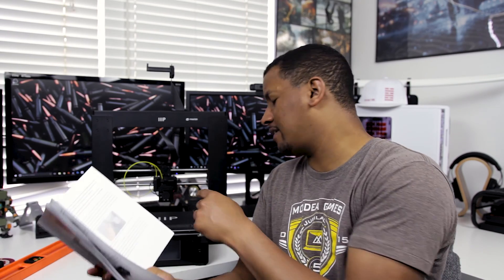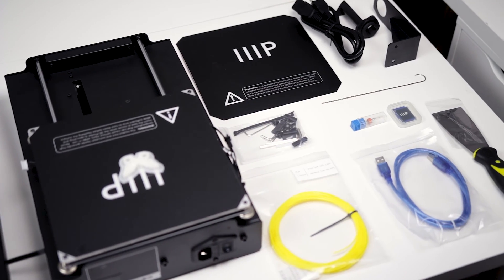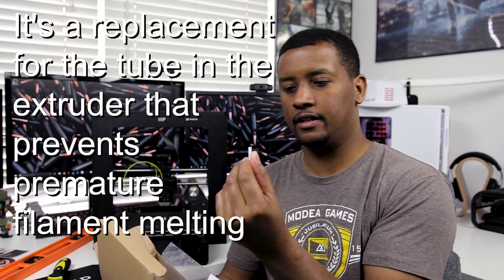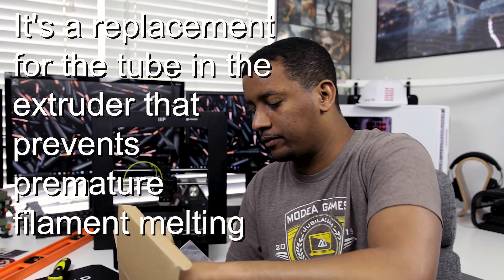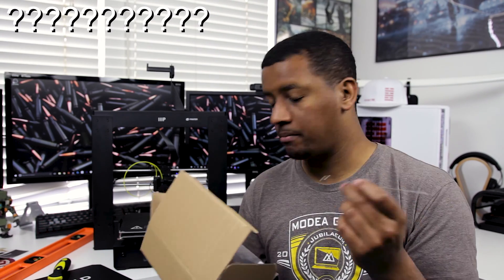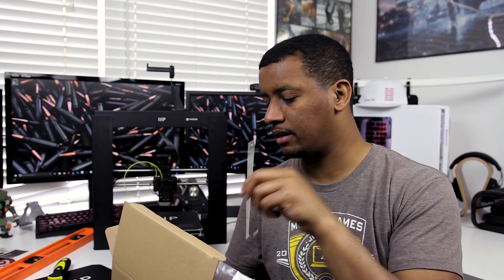Creating product manuals is difficult — as a product iterates you don't want to reprint everything, which is understandable. Maybe include an addendum like 'check online for updated instructions,' or load a PDF onto the SD card — that would be good. I do enjoy having the physical manual though. One thing I found strange: they don't really tell you what everything included is for. They don't tell you what this piece of PTFE is for, or what this other item is for. If you know what it is, please tell me in the comments.